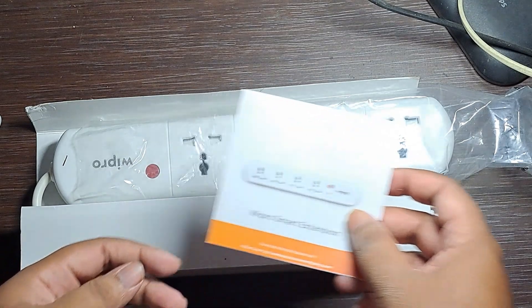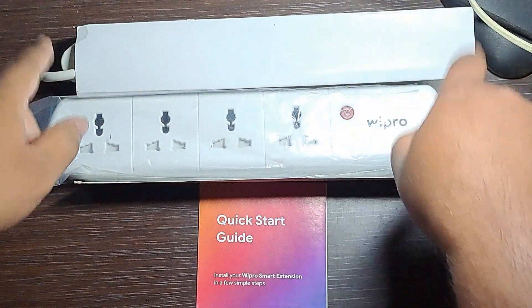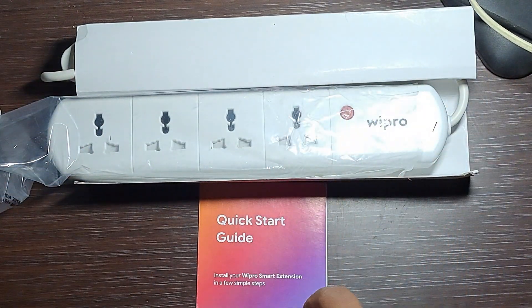These are the same instructions — I will show you later. There is a box contents list. Now let's move to the extension cord.